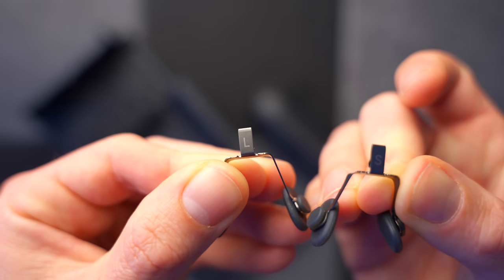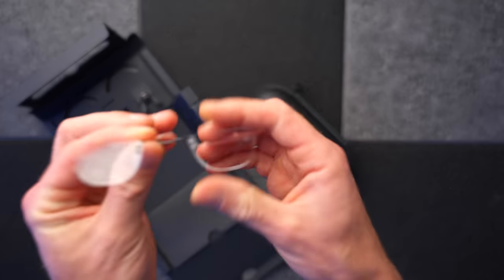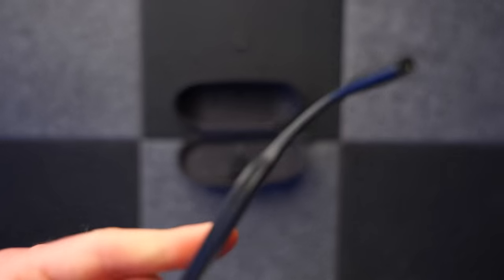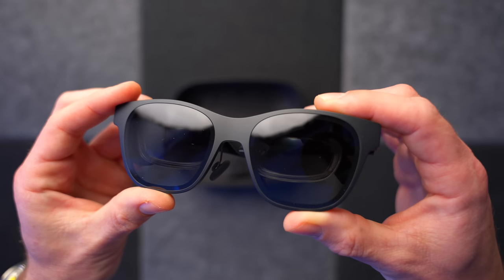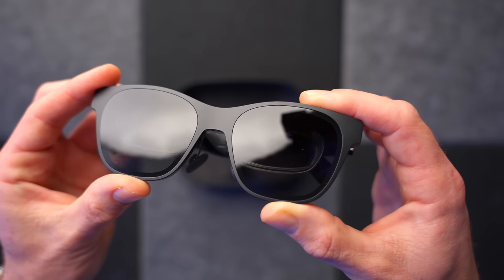The package these things come in is absolutely mesmerising. You get two additional nose pads so you can find just the right fit, and there's even a lens frame which you can use to get your own prescription fit into these glasses. They've even got a sound system built into the frame with little speakers in the arms. They've got loads of sensors built into them as well: an accelerometer, a gyroscope, a proximity sensor, and a magnetometer. There's just loads of tech built into these glasses.